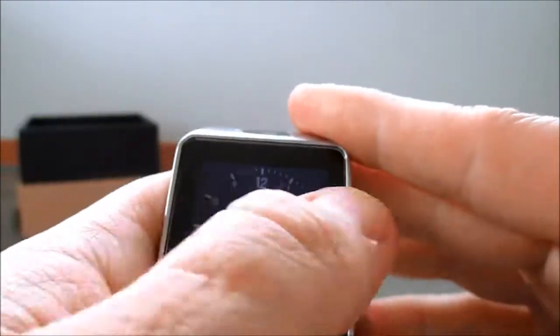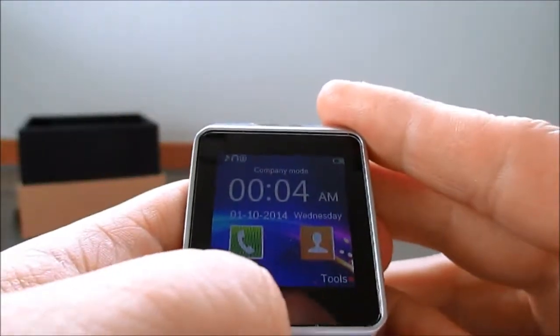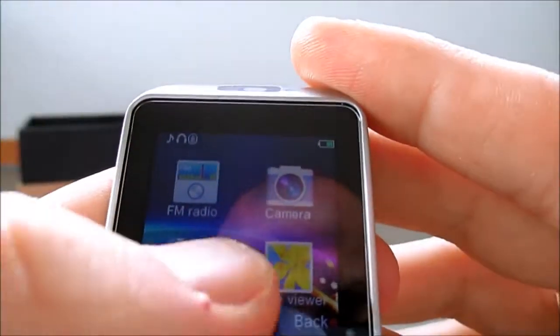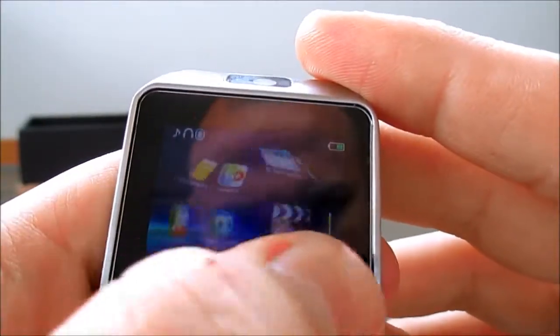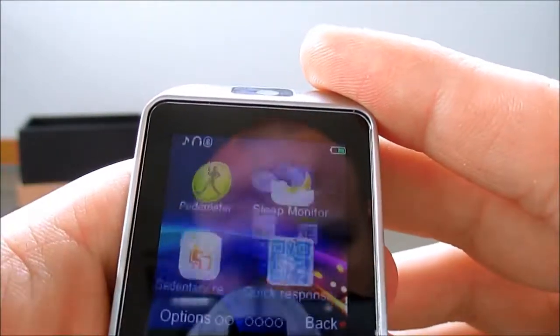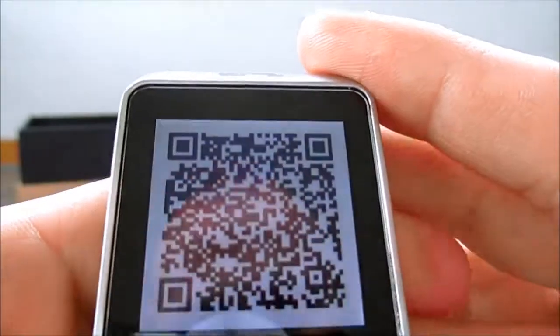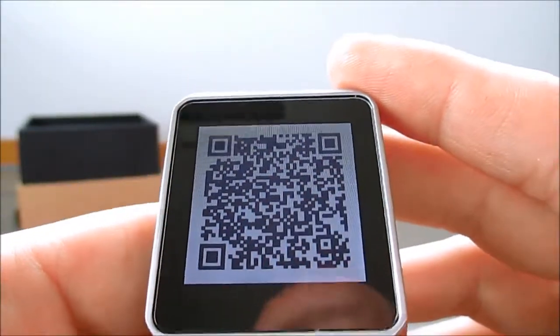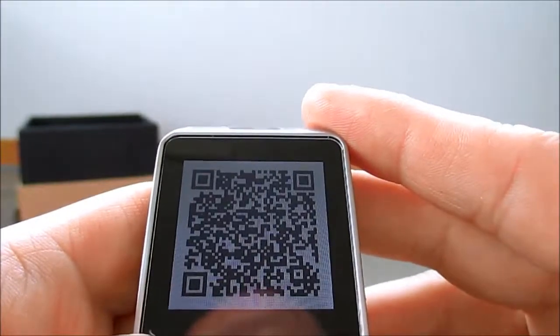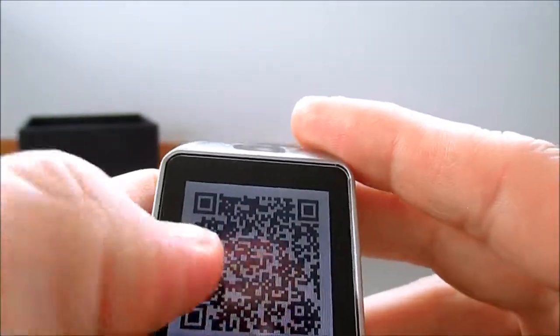The screen's really responsive. You've got the nice menu there - you can see it rotates around. A few different options. And there's your QR code - you need to scan that with your Android phone, and it'll download the BT Bluetooth Notifier app, so you can connect it up to your phone.